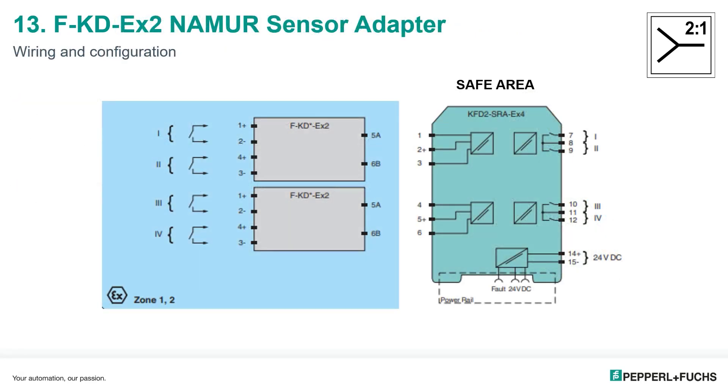The wiring is pretty straightforward. The inputs are wired to the adapter, whether those come from a dry contact, a Namur sensor without blocking diodes, or similar devices. The adapter is then wired to the barrier with just two wires. The outputs are picked up on terminals 7 through 12. The Form-A relay outputs share a common between output 1 and 2, and between output 3 and 4.